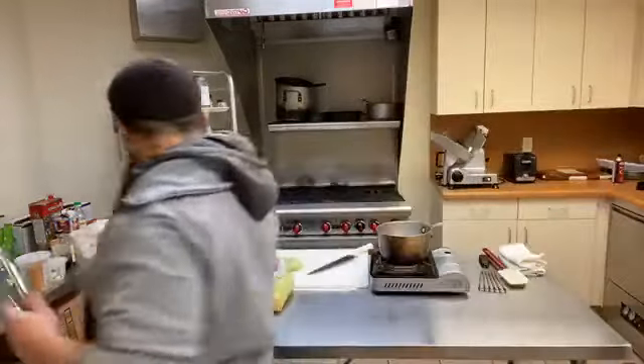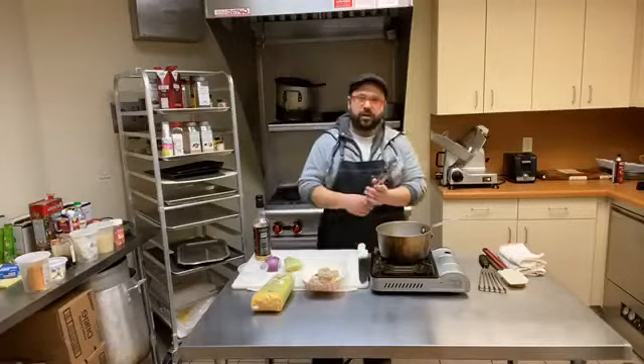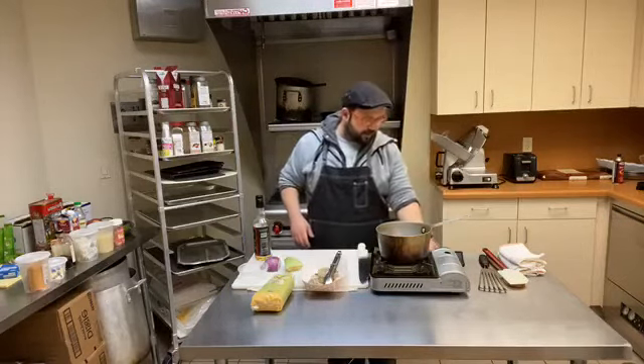We're going to do a little take today on shrimp and grits, but we're going to jazz it up just a little bit and do it different. We're actually going to do a miso butter shrimp and grits. So this is going to be a lot of fun.